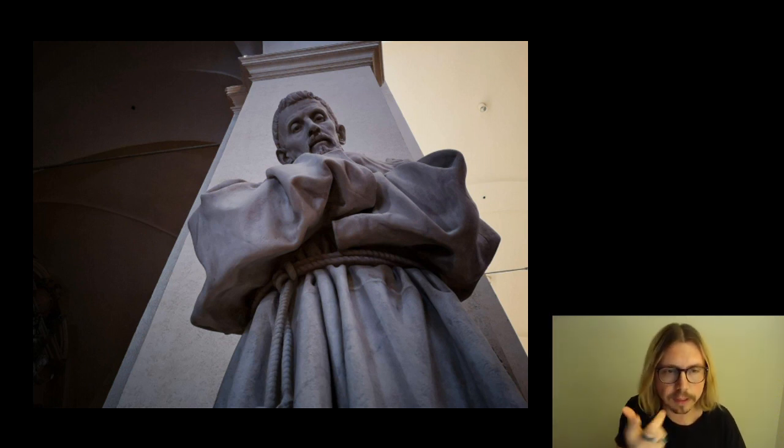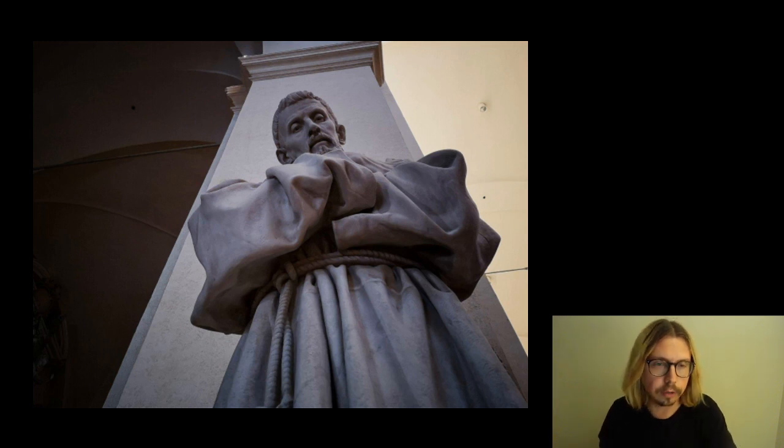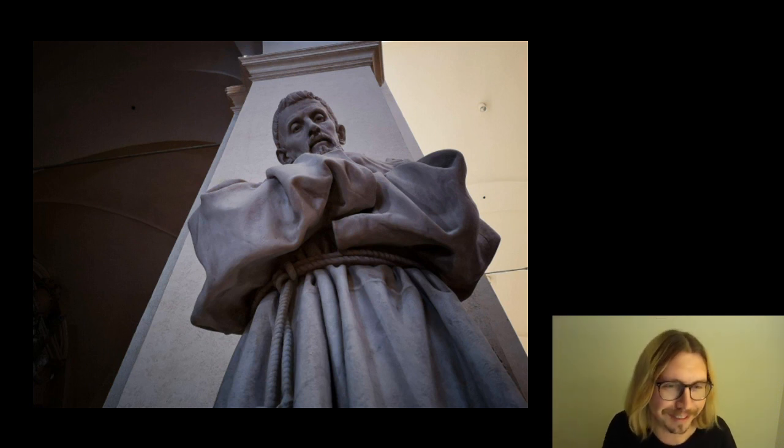Scusate, c'era un piccolo problema tecnico dal punto di vista del microfono, ogni tanto succede. Allora ripeto tutto praticamente, penso che non avete sentito niente.